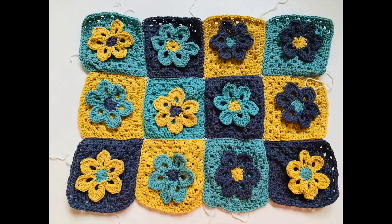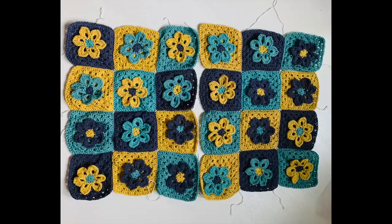By now you should have 24 granny squares — the link to the tutorial for the grannies is right there in the upper right corner. You should have 24 grannies in total. What we're going to do is sew 12 together in a pattern — try not to put two of the same color together. So 12 for one side of your pillow and 12 for the other side: four grannies in length and three grannies in width.